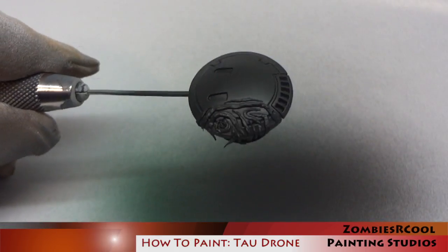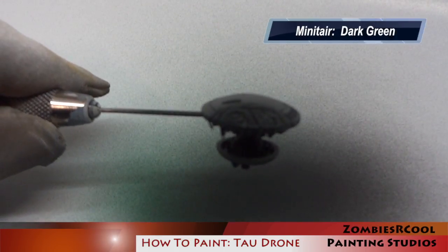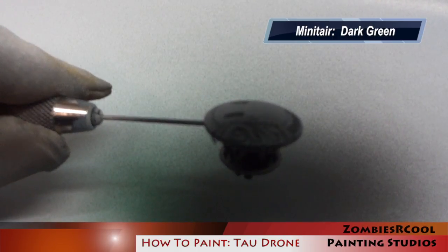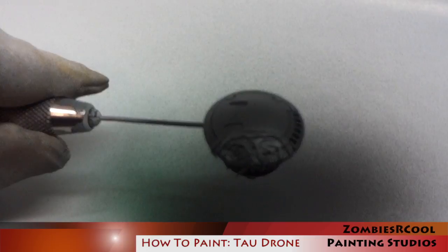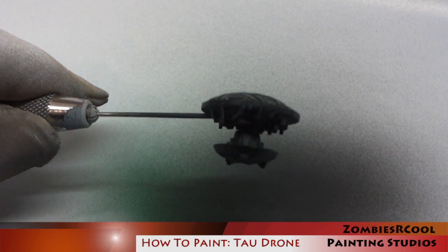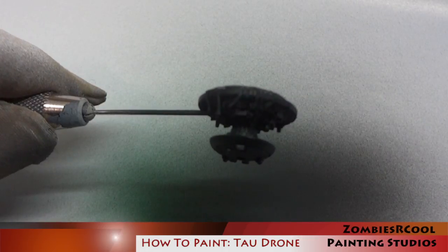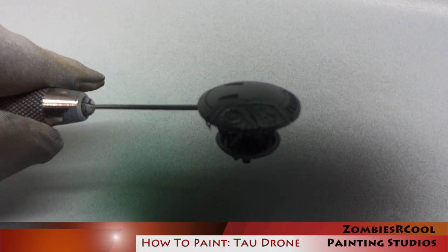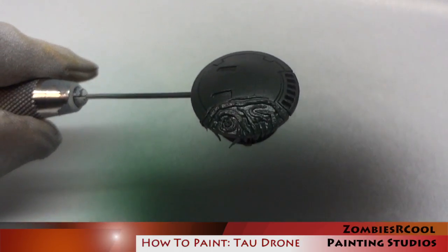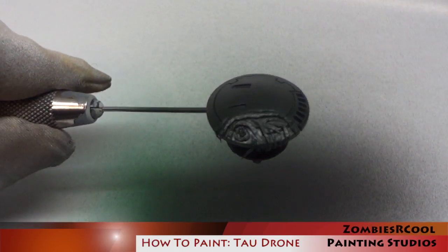I now apply the first highlight using Minotair Dark Green. Again it's hard to see because the paint is really dark. The particular scheme I'm going for here is a very dark rich green, and I'm really going to make this pop later using some OSL effects and some hard edge highlighting. So I wouldn't worry too much about whether or not you can see this effect — it's very subtle but it is there.